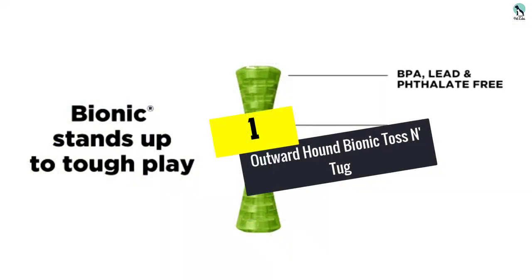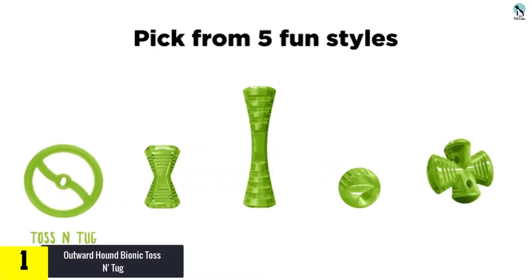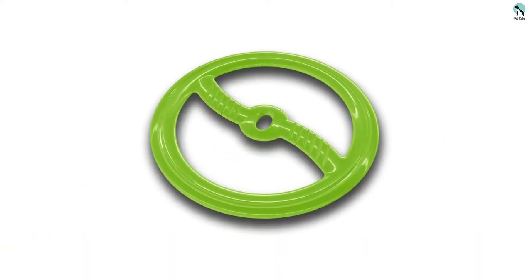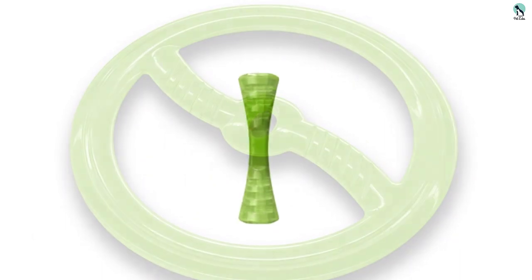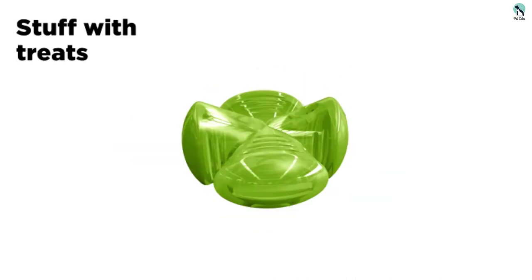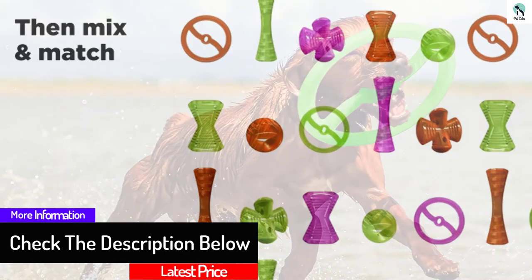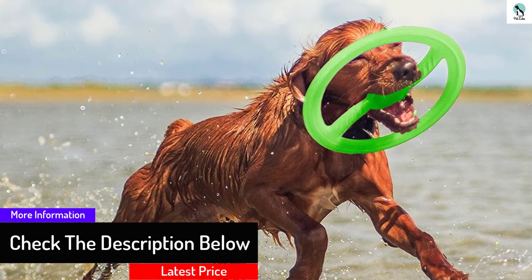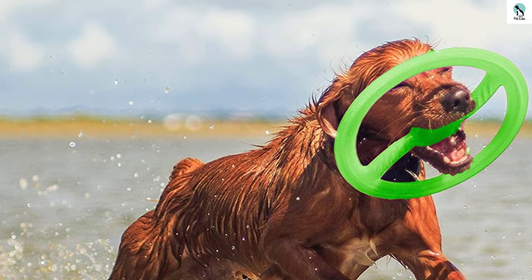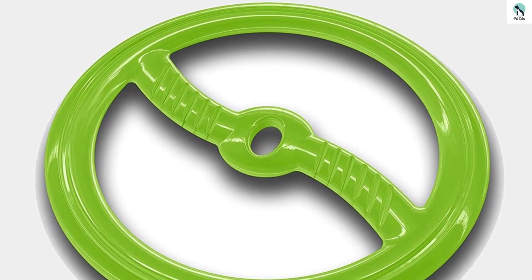And finally, at number one, we have the Outward Hound Bionic Toss and Tug. It is marketed as a durable, easy-to-use, and interactive frisbee that doesn't just fly. Its synthetic rubber material is a durable texture for chewers, easy to clean, and doubles as a tug toy. Where we found this frisbee lacking was in the fun factor — it has a relatively two-dimensional construction, and our smaller dogs had a tough time picking it up off the ground. The flight pattern is more erratic than other frisbees we tested, and tossing it definitely takes some getting used to. While this disc is more durable than others, our canine reviewers were less keen to play tug with the relatively stiff material. Still, this frisbee is a great option for those who have larger dogs and want a versatile, durable frisbee at an affordable price.